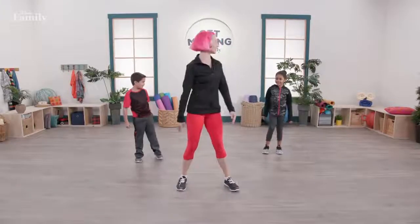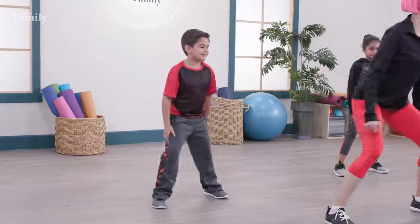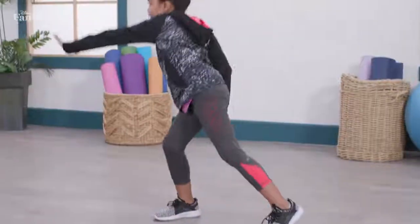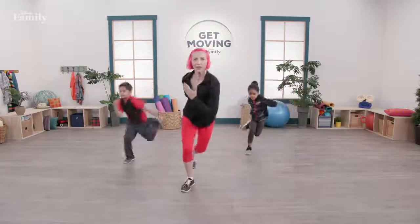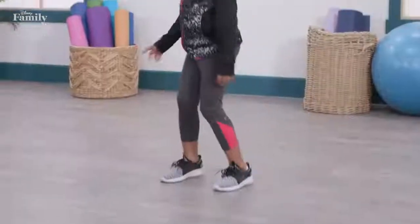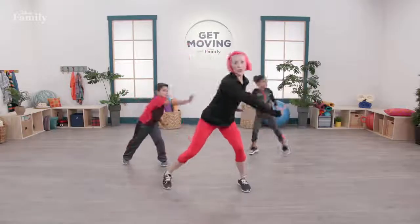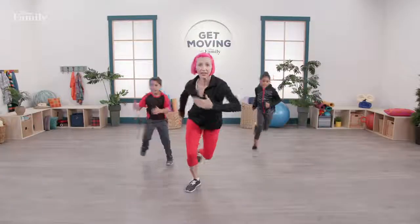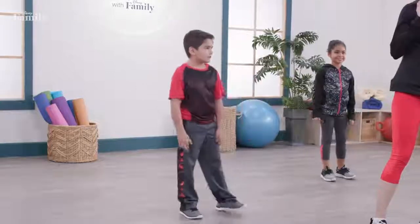Should we try that again? Let's move a little bit faster — all together at home. Bend your knees and go. One, two, nice and strong, three, four — and skate. One, two, three, four. Let's go a little bit quicker. Three, two, one — let's go. One, two, three, four — and skate. One, two, three, four. Perfect — that felt really, really good and strong.